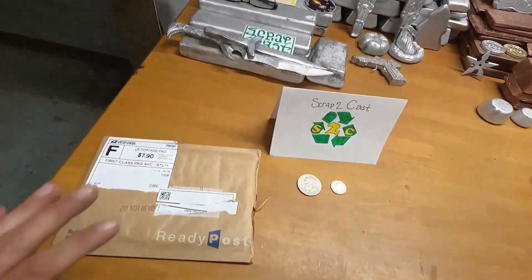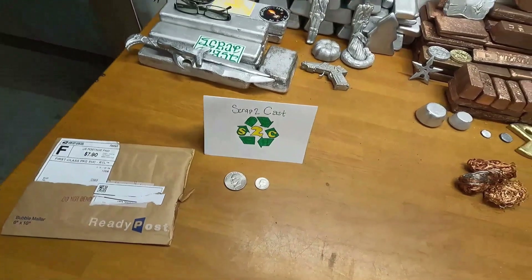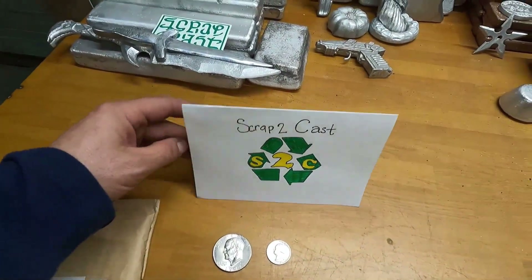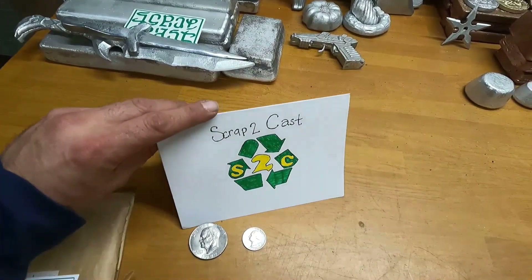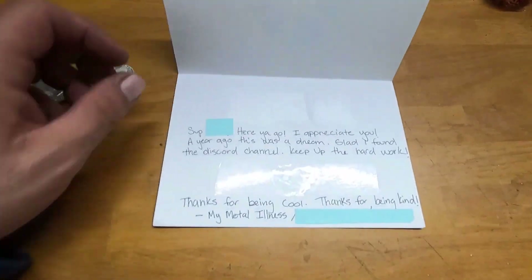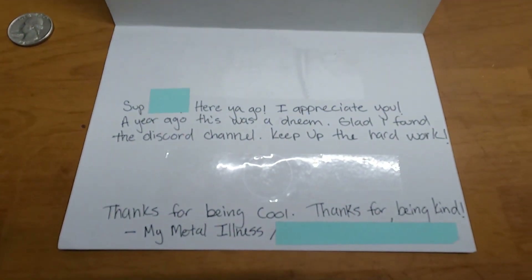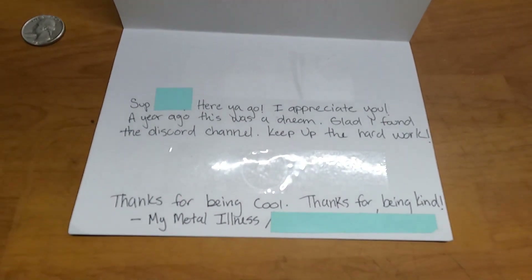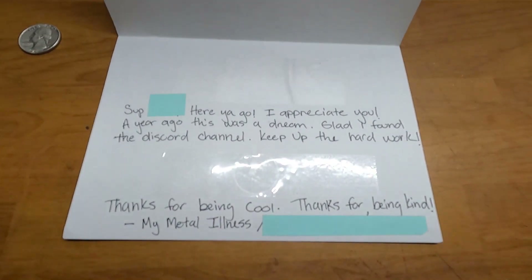With that being said, I just wanted to say that we got some fan mail today. I already opened it up just to make sure there was no personal information going to be revealed. The person who sent this to me is someone I talked to on a Discord channel for metal casting. I just want to read what he sent: 'Subscribe to Cast — here you go, I appreciate you.'